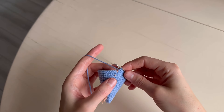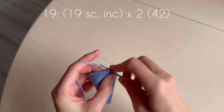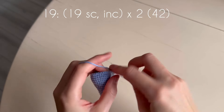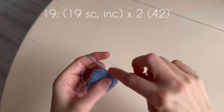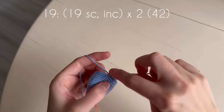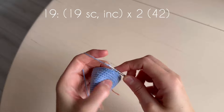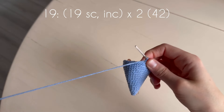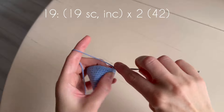The next round: nineteen single crochets between the increases. One, two, three, four, five, six, seven, eight, nine, ten, eleven, twelve, thirteen, fourteen, fifteen, sixteen, seventeen, eighteen, nineteen. Increase, and single crochets till the end of the round.